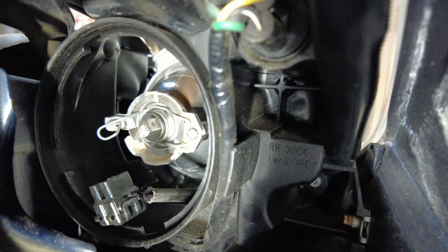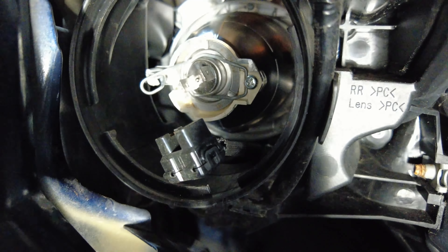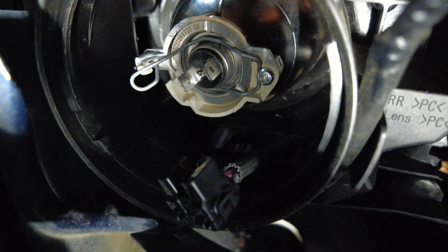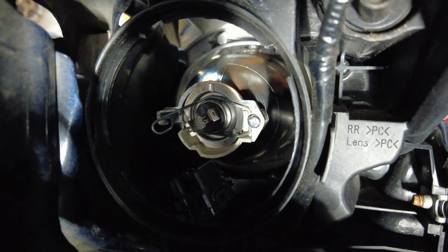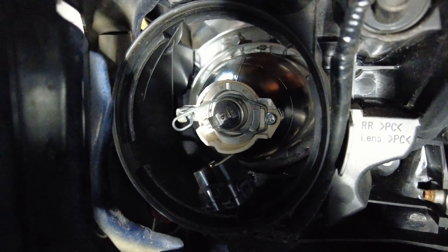Alright, so the first thing you want to do is remove the wire connection to the light fixture. There's a retainer clip that holds the H7 bulb in, and you're going to have to squeeze that retainer clip off and then remove the light.